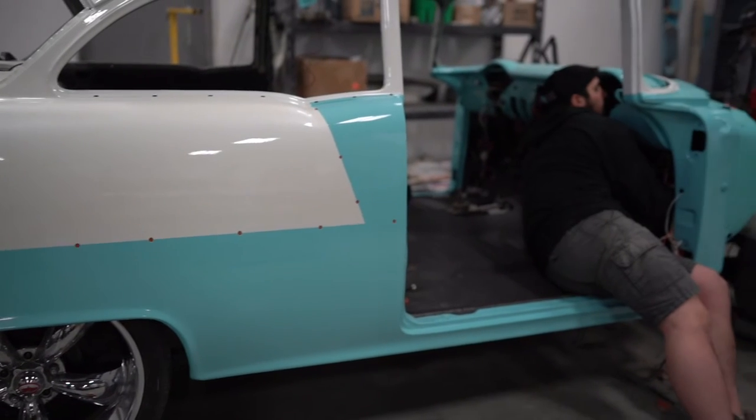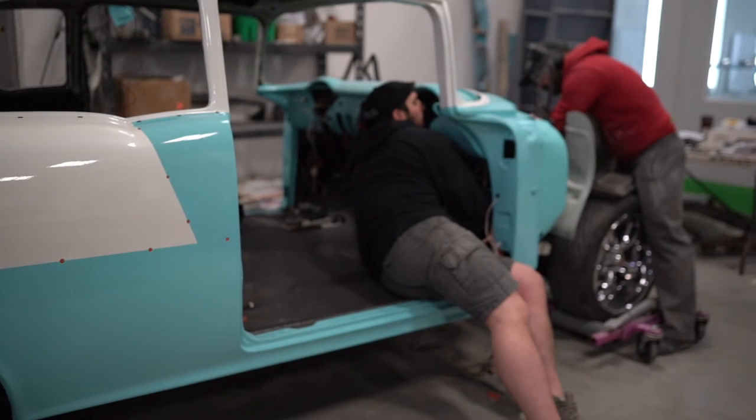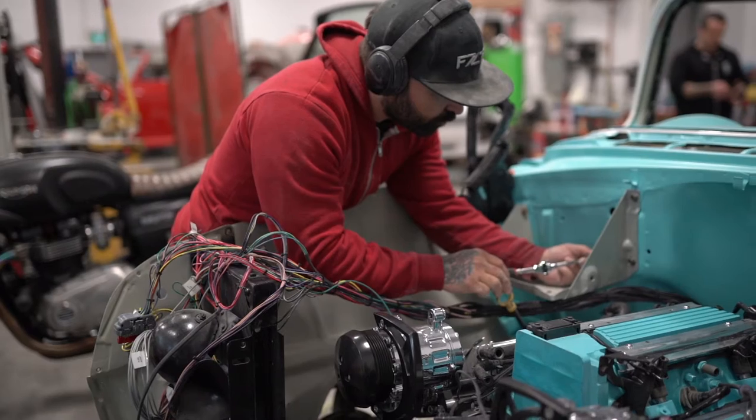We've gotten pretty deep into the '55. The '55 has been completely sound deadened. Luca's working away on wiring and assembly, so that's coming along. We'll be ready soon.